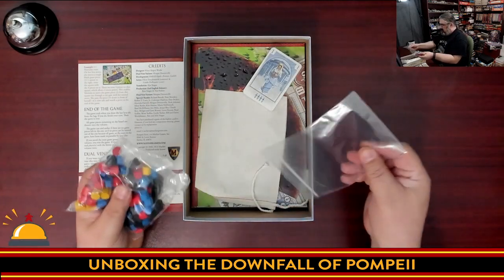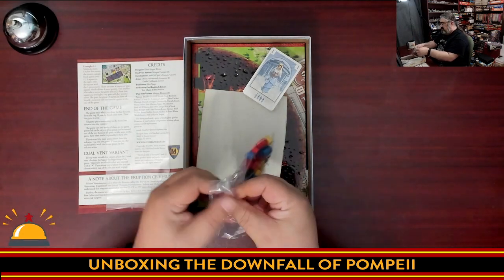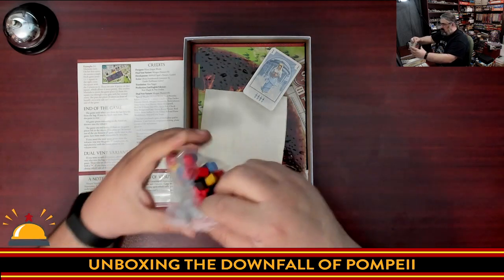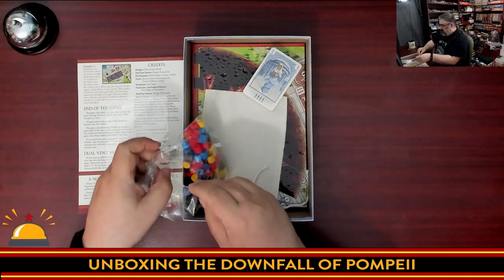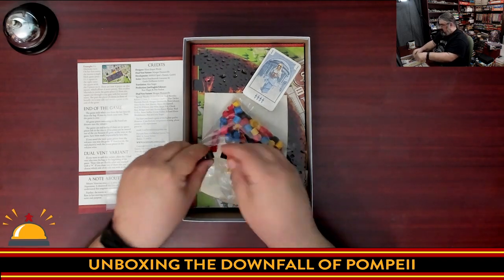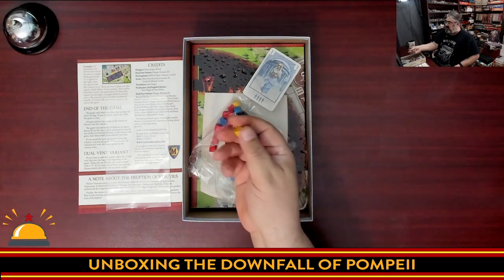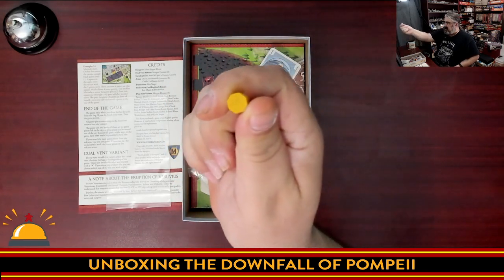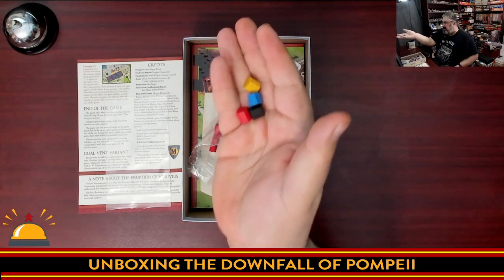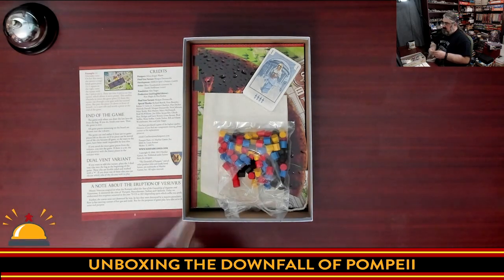Next, we have a ton of people — and hey, bonus bag! I always like getting bonus baggies. So these are your bag full of people. You have four player colors: blue, red, black, and yellow cylinders. What I like is they are technically octagonal, so they're not going to roll away on you. These represent your people that you'll be placing on the board, and then potentially later consuming with volcano lava.